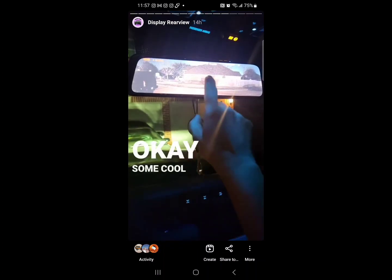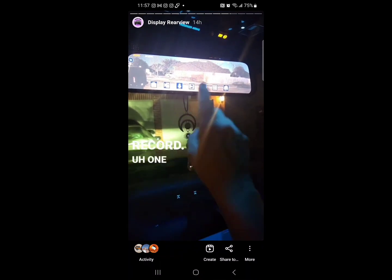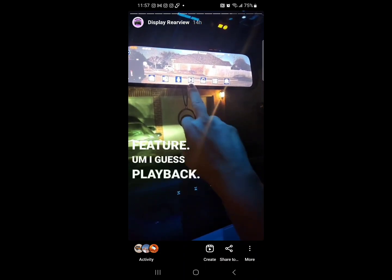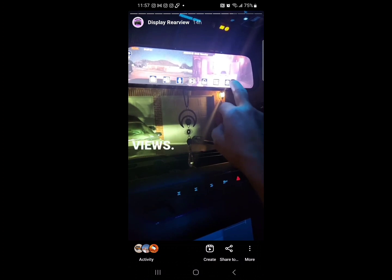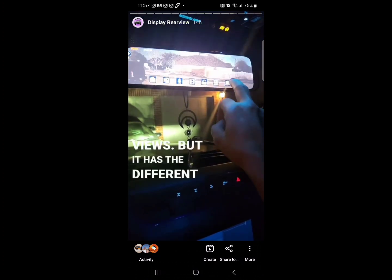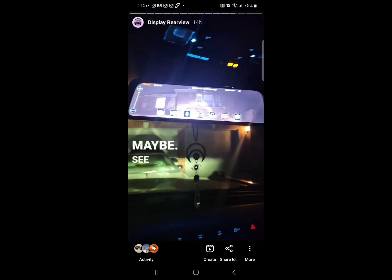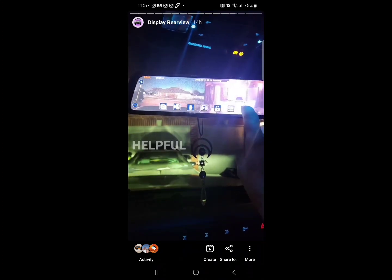Some cool features: you tap on it, you can take pictures and record. One thing — the microphone is constantly recording, so that's a neat little feature. There's playback, and you can flip through the different views and different angles it has. Pretty cool stuff — maybe look into getting one if you like this too, it's very helpful.